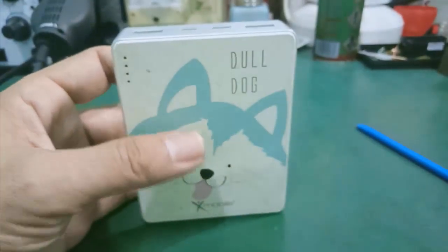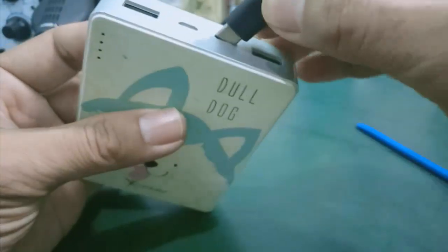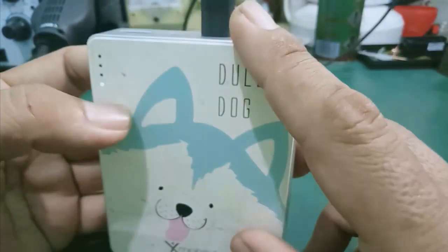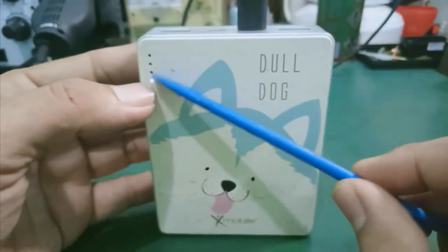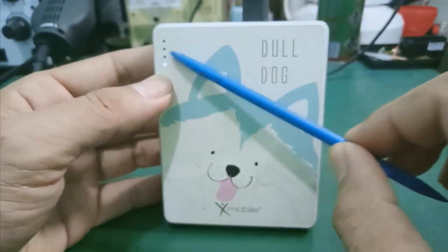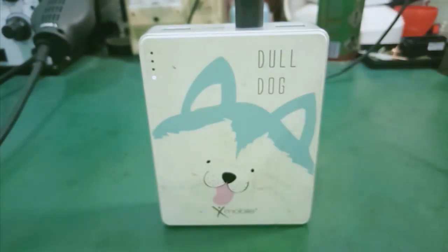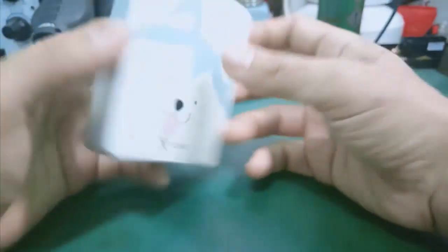Tình trạng của cái cục sạc dự phòng này, khách báo là cắm sạc hoài. Mình cắm vô cái cổng USB Type-C thì cái đèn sạc cứ báo 1 mà không có tăng lên 2, 3, 4. Có nghĩa là sạc hoài không vô pin. Hiệu này là Dunedock. Thì mình sẽ tiến hành mở ra kiểm tra coi nó bị cái gì.